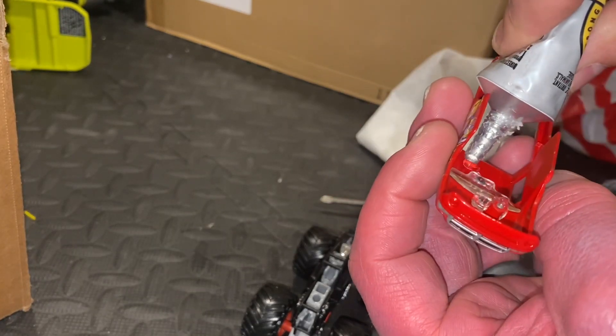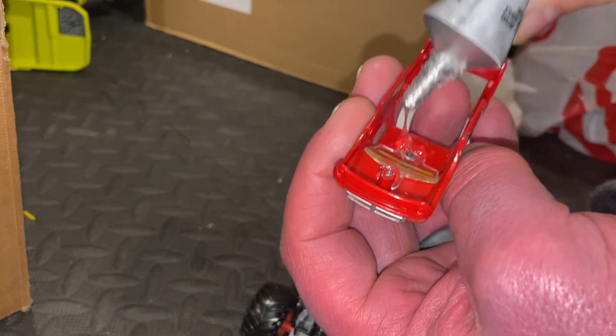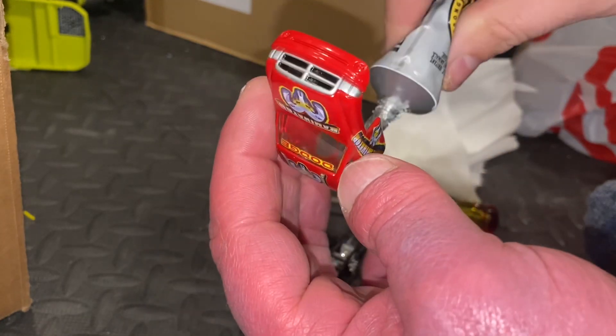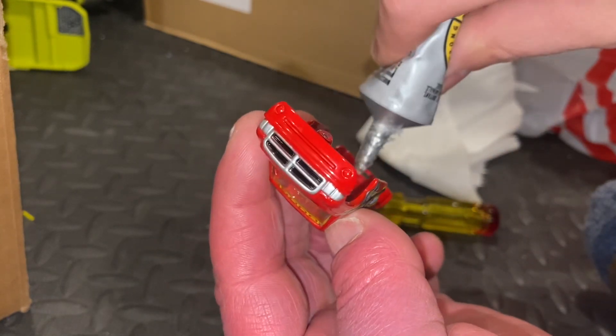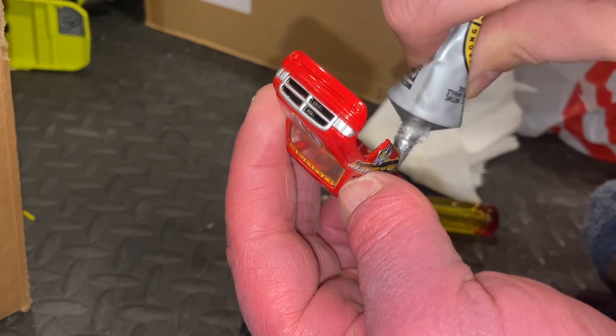I glue it on there pretty good — the roof there, and on the rear here at the rear tailgate. That's where it's going to make contact with the roll cage.